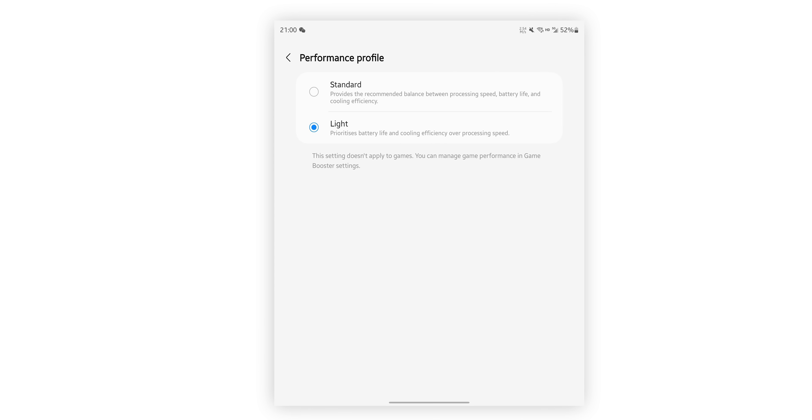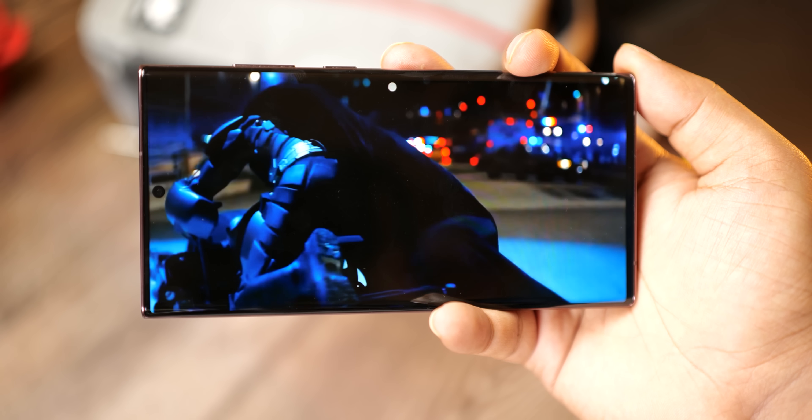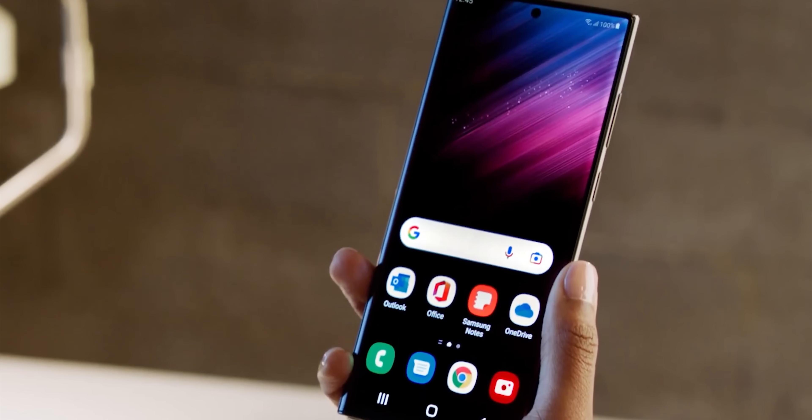I'm not saying you should turn this feature on when you get the phone, because the S23 Ultra will get you through a day of use with ease in standard mode. But there will be situations where you need to save battery life, and in those cases you should use this feature rather than crippling your phone with the usual battery saver mode.